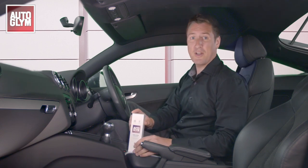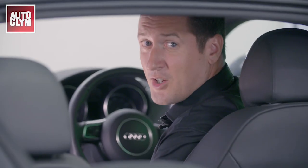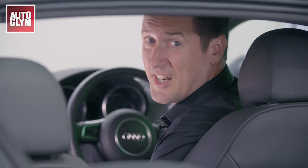Before you start, make sure the vehicle is in a well-ventilated area and that the aerosol is at room temperature. Close all the vehicle windows and doors and then start the engine.